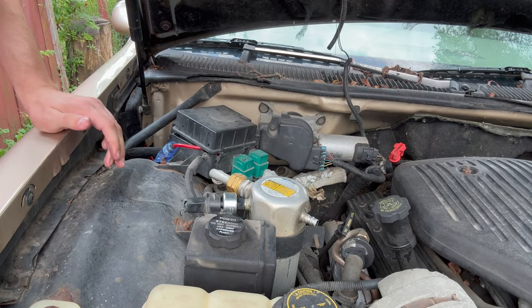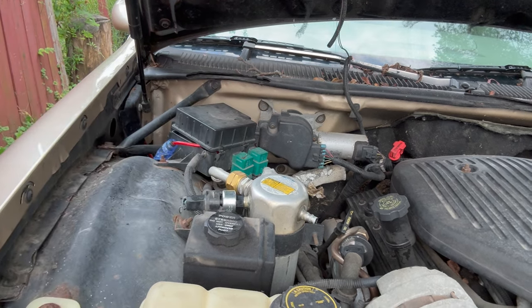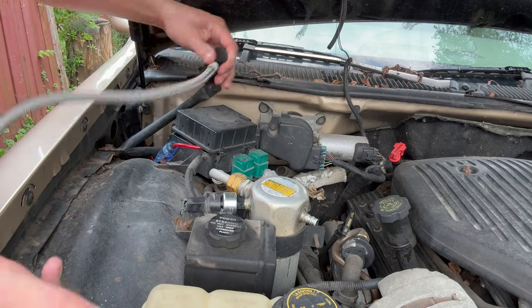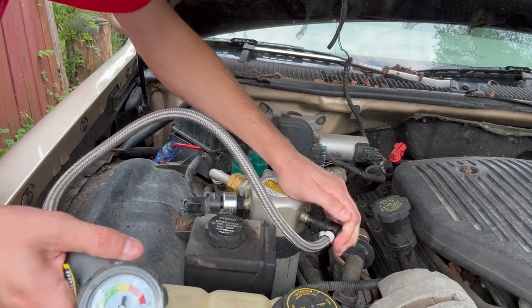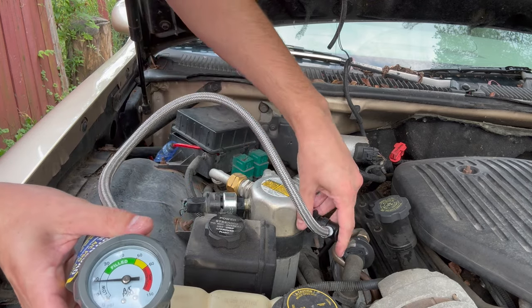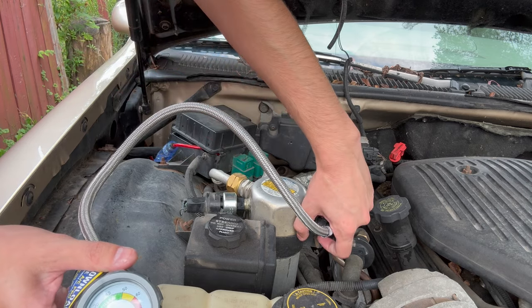I'm going to go start her up — fingers crossed we get some cold air blowing. And since it has been a few days since we filled this, might as well check to see if we do have a slow leak. Looks like we do. We're in the low area, so let's throw a little more in there. It could have also been us taking this thing off a time or two.